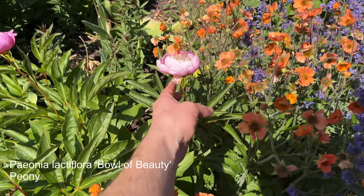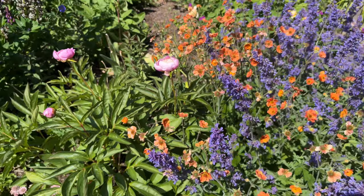These are also Bowl of Beauty — coming into flower, and that is definitely a Bowl of Beauty.